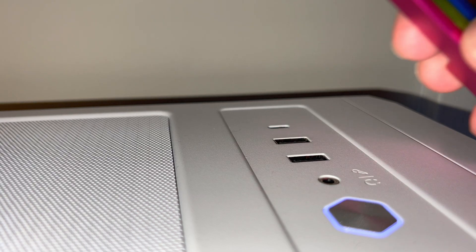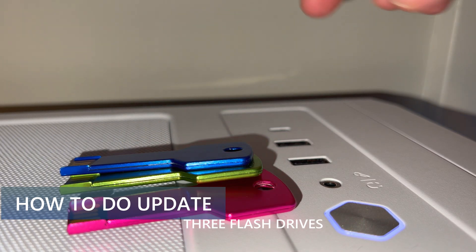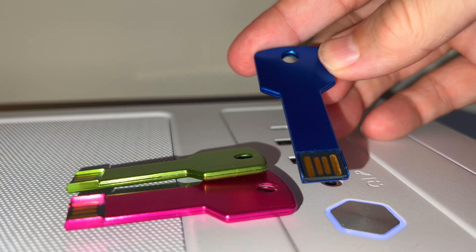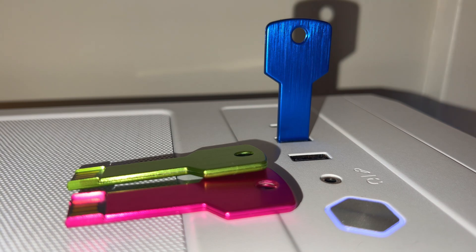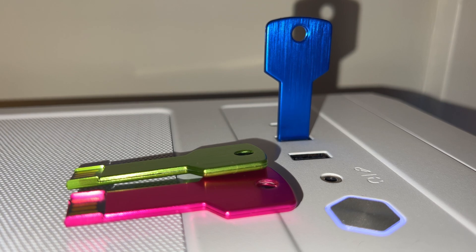I have three empty flash drives to use for this update process. It saves some time going back and forth from the car to the PC and back again. If you only have one flash drive, you can simply copy the files to the flash drive, install, and then delete. Then do the same process for the other two update files.